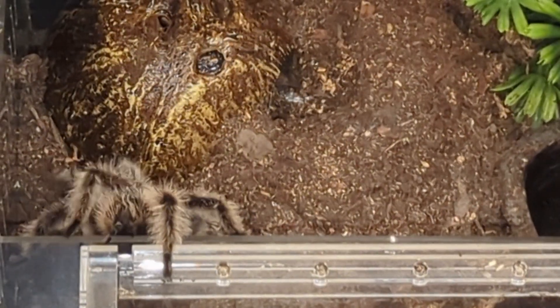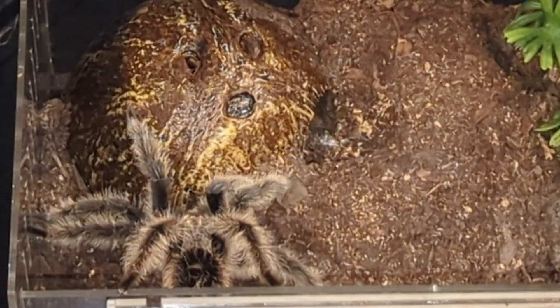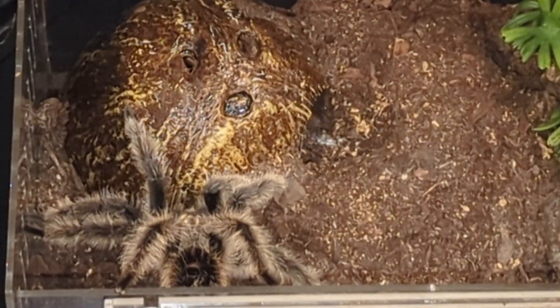So when you are breeding, you're going to need a 32 ounce deli cup and a giant paintbrush, and you need to make sure that before anything else happens, your male taps.